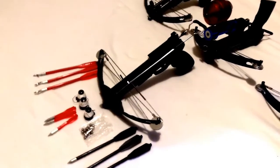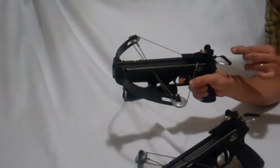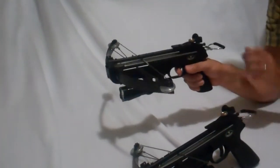This is how it shoots balls. You cock it, release the ball, push in the cocking bar to release the safety, and shoot.